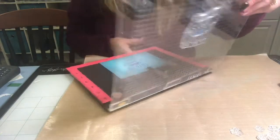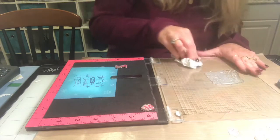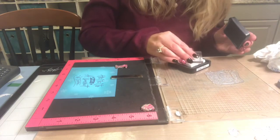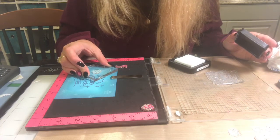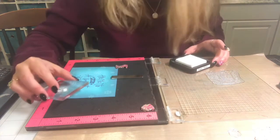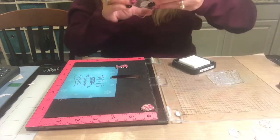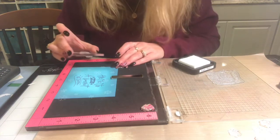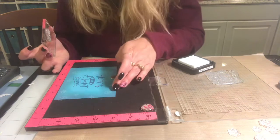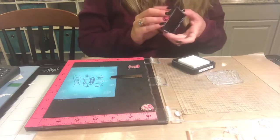There we go — pressing down helped and now the sentiment is looking pretty perfect. Now that the sentiment is stamped, I want to go back in with a couple more snowflakes to get them a little closer to the sentiment. I'll stamp one stamp a couple of times and add a few small ones nearby. I think I'm done with the snowflakes — you get the idea; if you want more you can always add them.